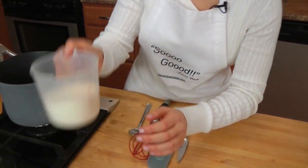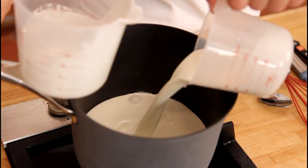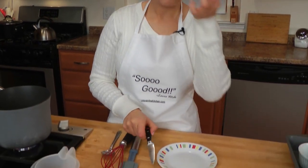So in the saucepan, I'm going to put in my heavy cream and my milk. Now, if you don't have heavy cream, you can do this with whole milk only — it's not going to be as rich, but it'll work. But not 2%, not low fat, not 1%, it has to be whole milk. I'm going to have this over medium heat and add in my vanilla bean.